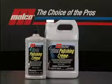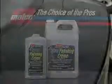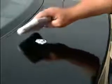Let's go back out to the detail bay and see how easy this product is to use. When applying NanoCare Polishing Cream by hand, apply in the same fashion that you would any typical hand wax like Malco's Enhancer. Apply NanoCare Polishing Cream to a panel with a wax applicator pad, spreading evenly over about a two foot by two foot area.